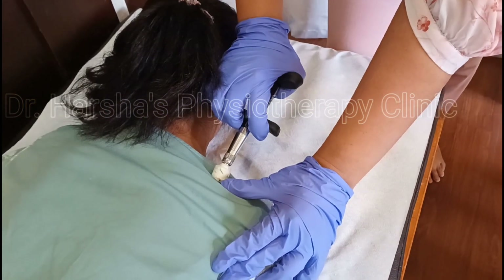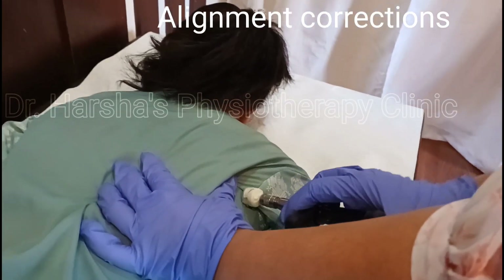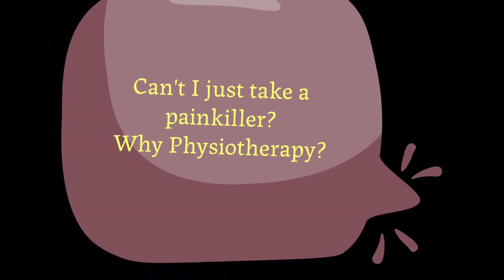Once the trigger points are released, we move to the second stage of treatment, where we start with neck stretches first and then correction — alignment correction of the shoulder blade. You might be thinking: can't you just manage it with a painkiller?